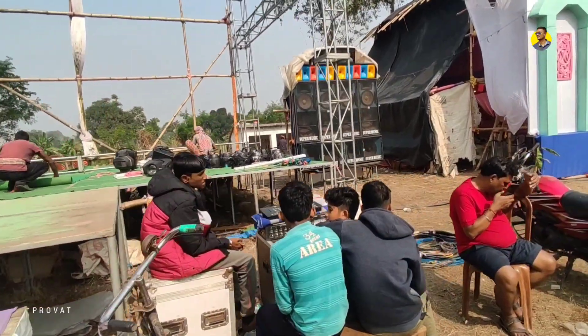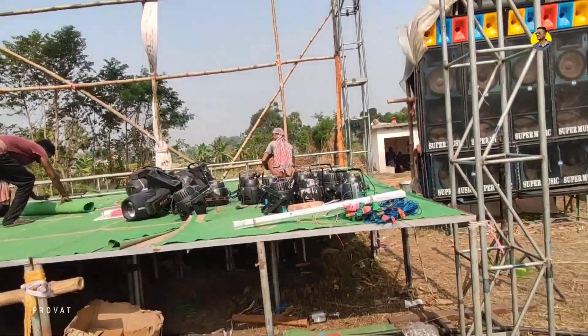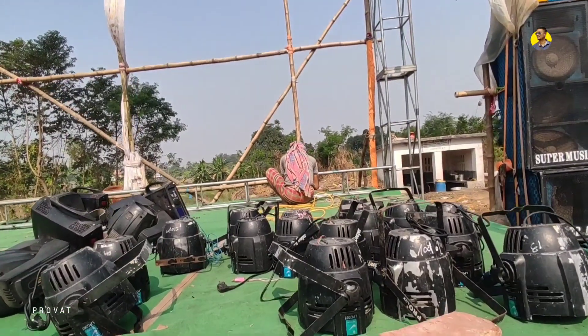The stage light power is the same. It has a spark light. The flash light is the same. This is the stage light.